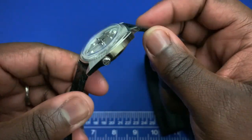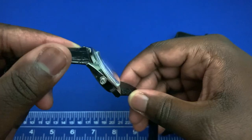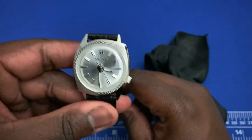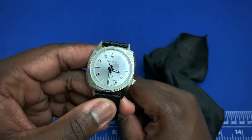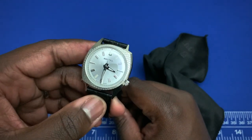Pulling all the way out, the second hand hacks and you can now set the time on the watch. Then click it back in.